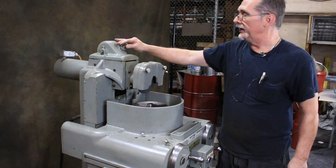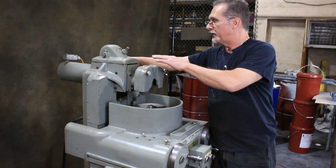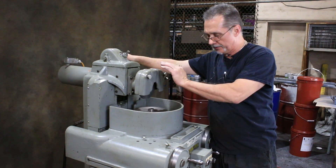The head does tilt on this. You put a handle or a wrench on here and you can tilt, I believe, 15 degrees in either direction.